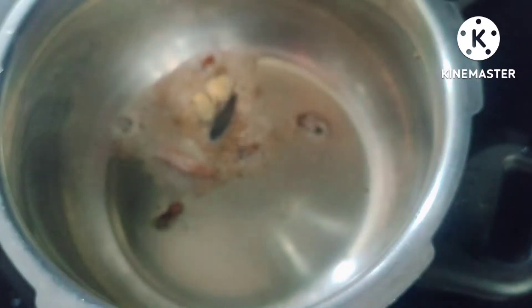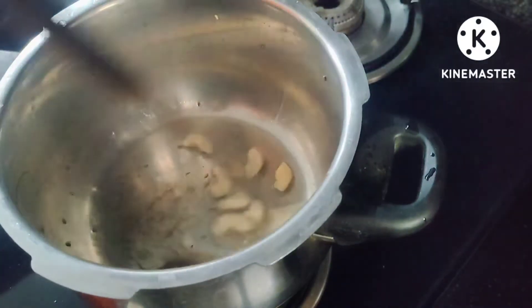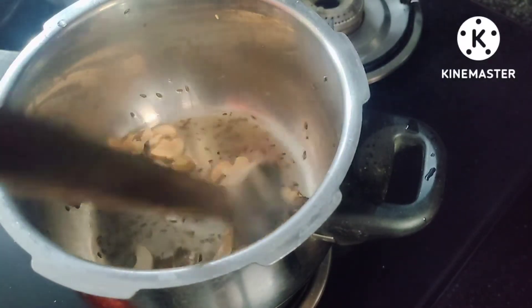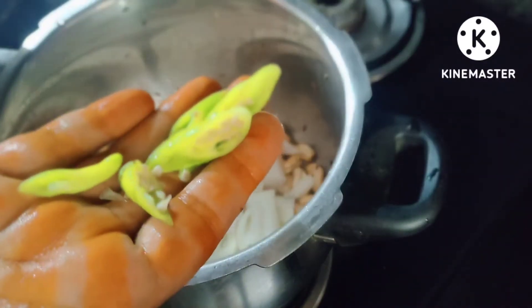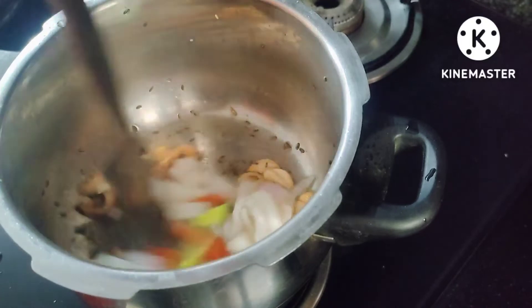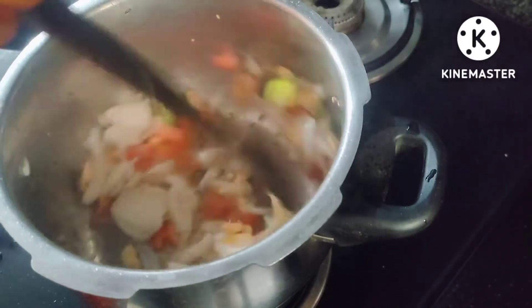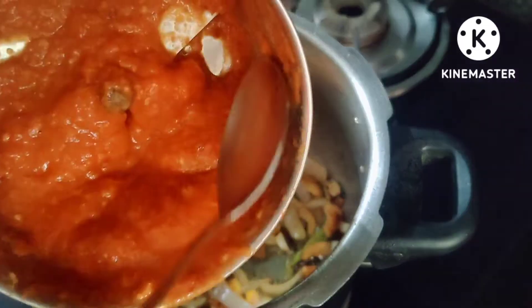After that, add a cup of rice. I will add the tomato paste and cut it into a small tomato paste. I will fry it with golden brown color.